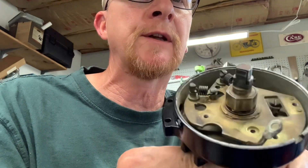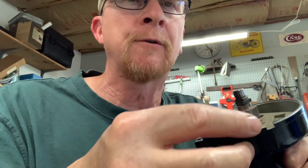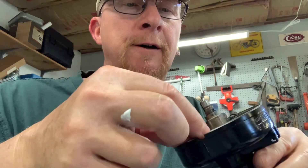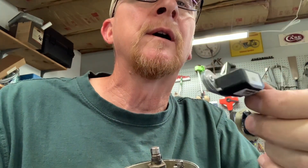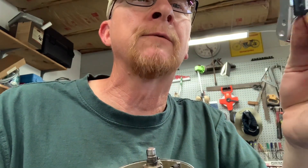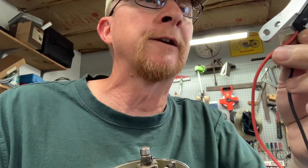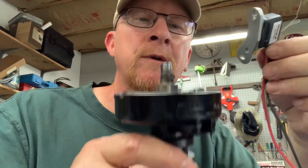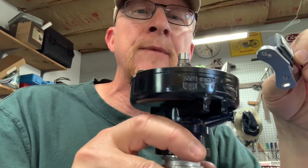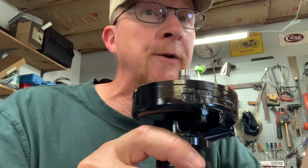I removed all the points and condenser — everything's out of there except for the ground. I'll be installing the Pertronix pickup module; it's got a red and a black wire on it. The red wire goes to the positive side of the coil and the black wire goes to the negative side of the coil. It's pretty easy.